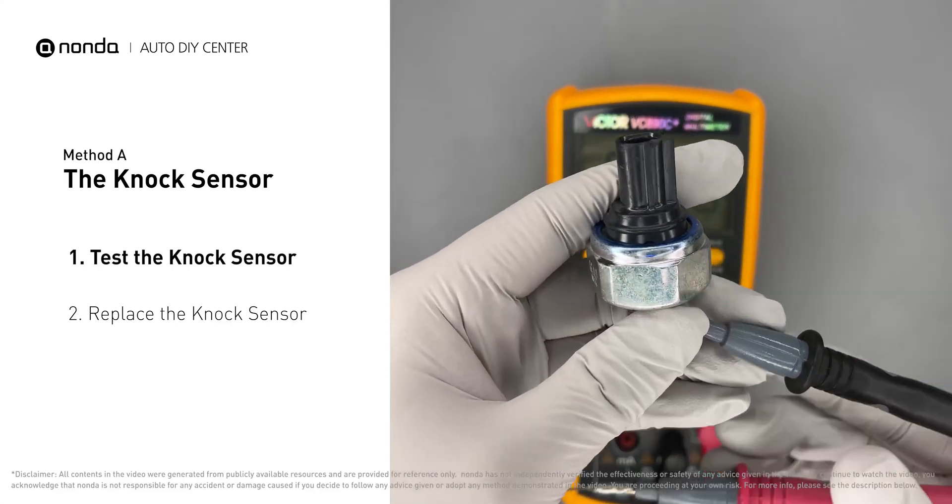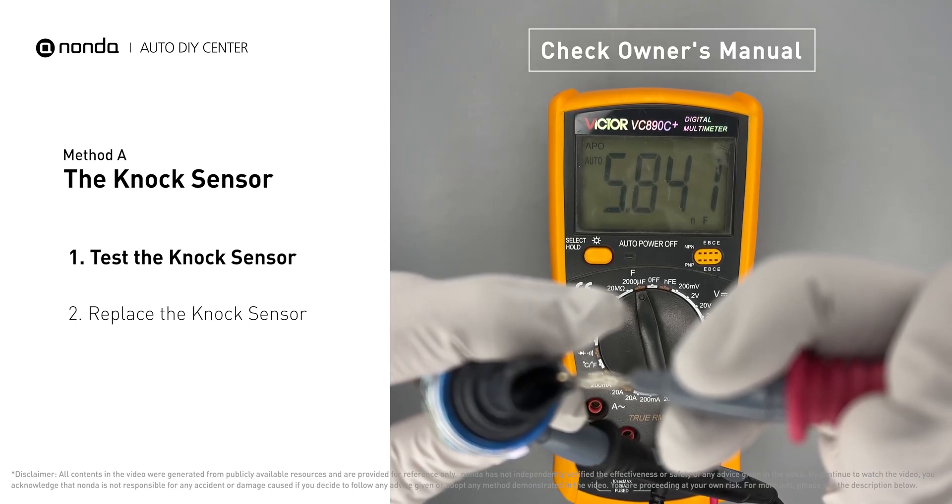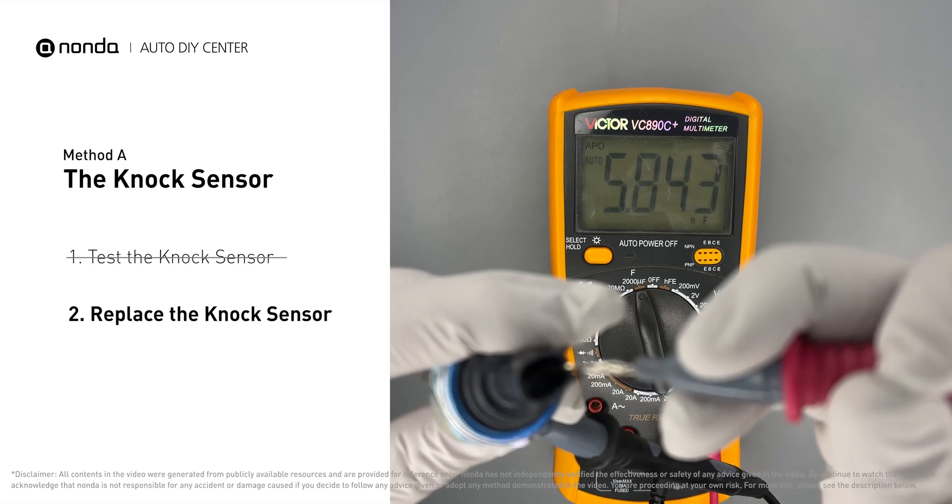In order to get a correct reading, check your owner's manual to see the specific knock sensor resistance range for your vehicle. If you don't get a reading, this indicates that the knock sensor is faulty and needs to be replaced.